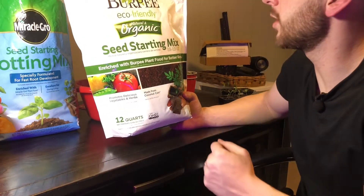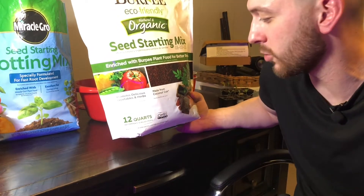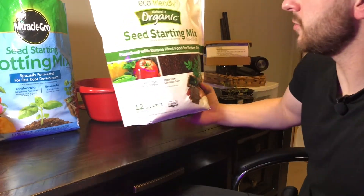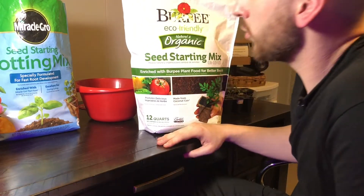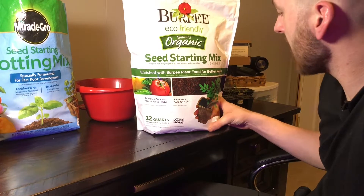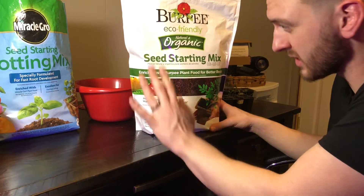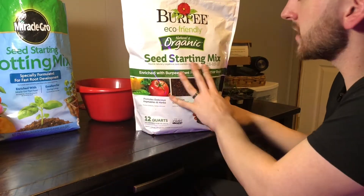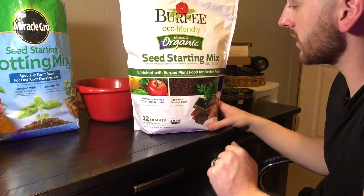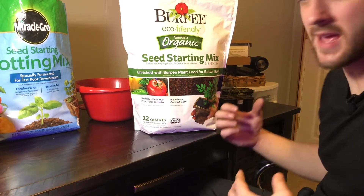A positive thing to note about the Burpee is that it's organic. As gardeners we always want to be organic when possible. So just from an ingredient standpoint, the Burpee mix has the advantage: it's made from coconut coir which is a renewable resource, peat moss is not; this mix is organic and the Miracle-Gro is not; and it's 12 quarts versus 8 quarts at the same price.